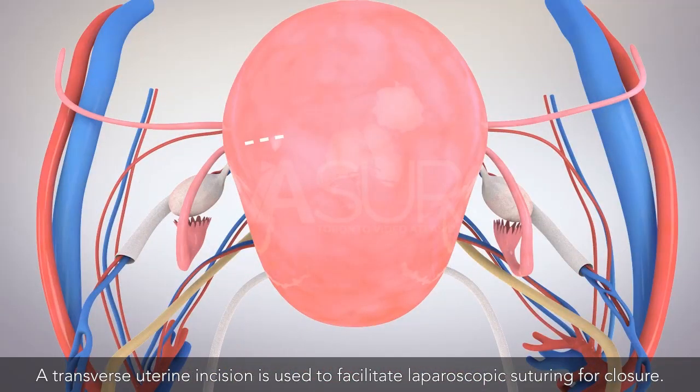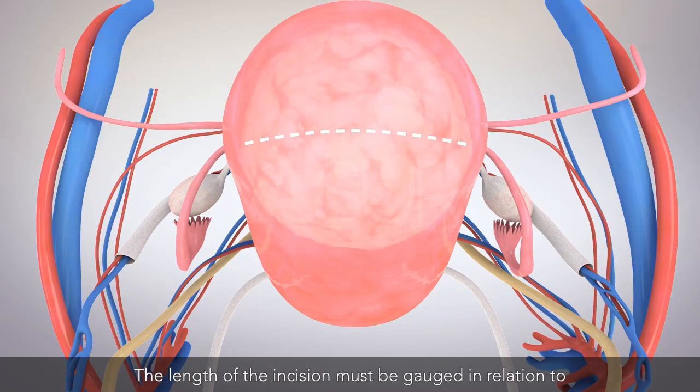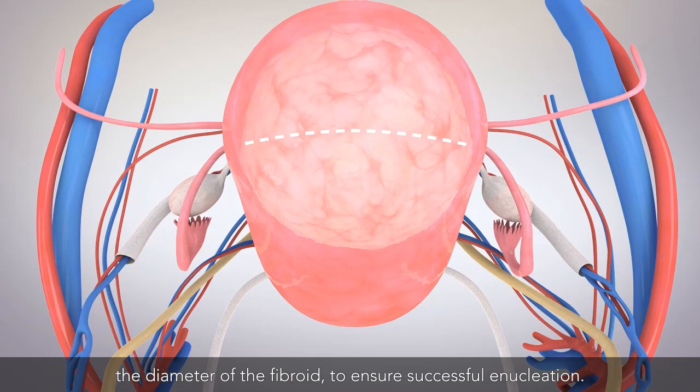A transverse uterine incision is used to facilitate laparoscopic suturing for closure. The length of the incision must be gauged in relation to the diameter of the fibroid to ensure successful enucleation.